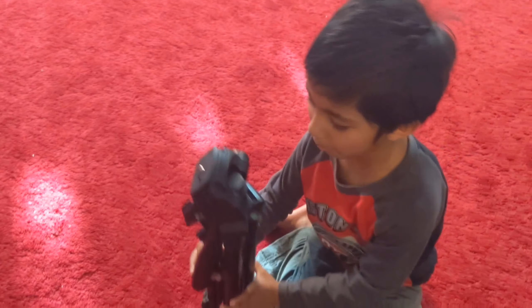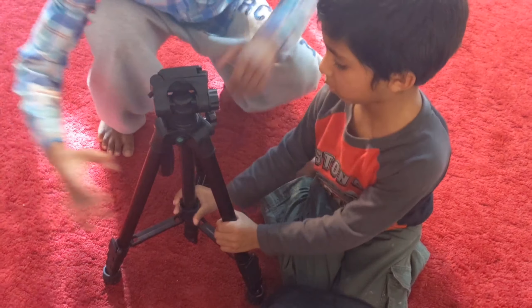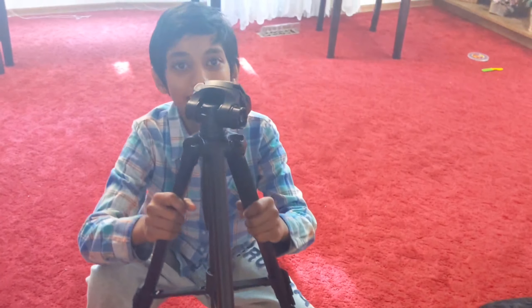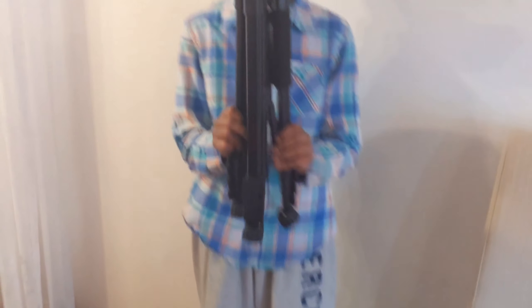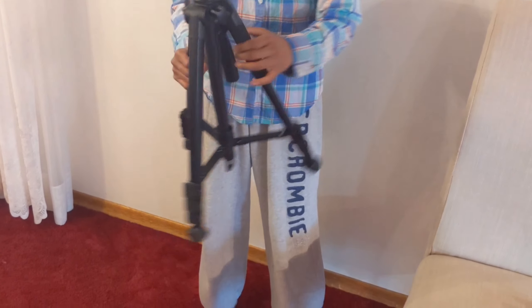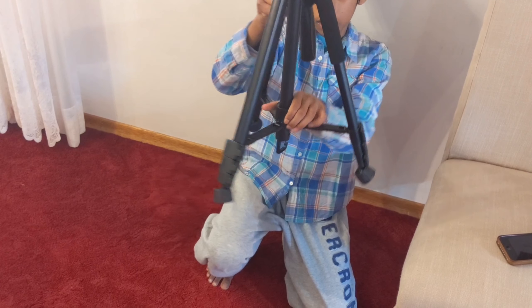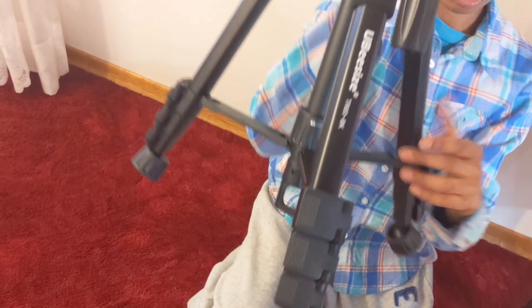Here is the tripod. Now let me show you how it works. The tripod can extend its legs like this — you just have to pull on its legs. And then to lock the legs, you move it to the lock over here. You move it to the lock floor area. Can you see it?